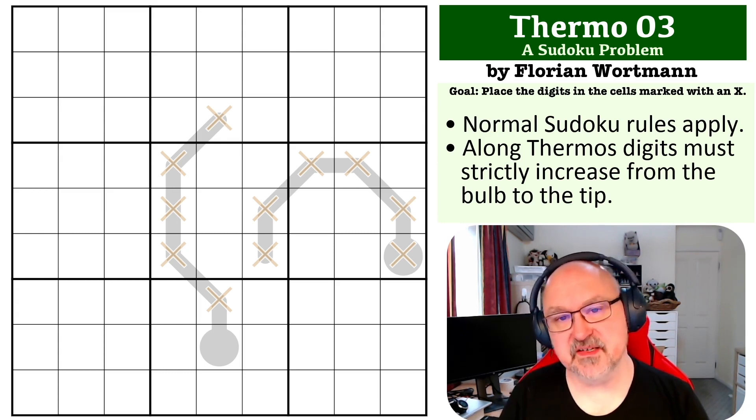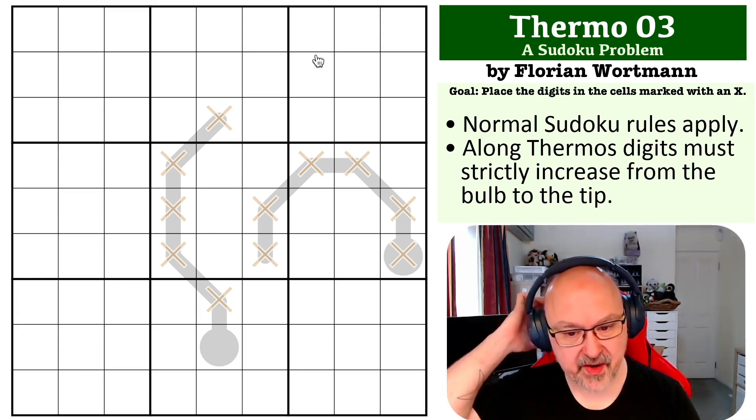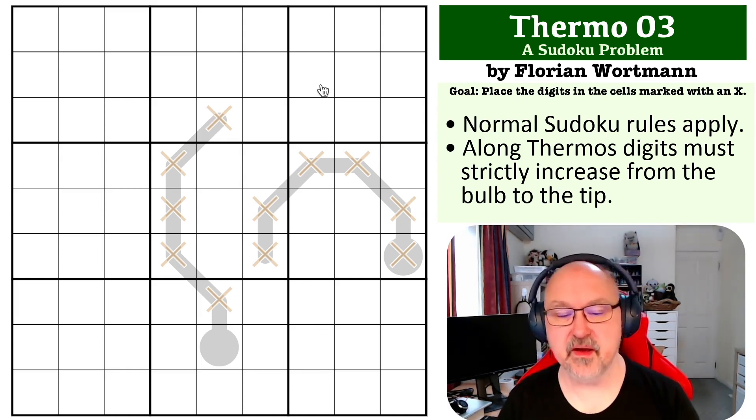Okay, there are a couple of ways of looking at this one, but the first thing I'm going to do is pencil mark these thermos — that's the way I think about it and the way I found it. I don't think Florian sent through a guide on the best way to solve this one, but this is what I found.